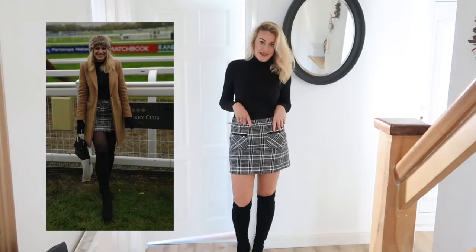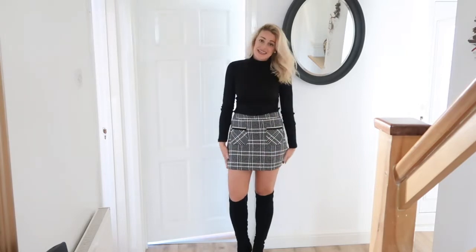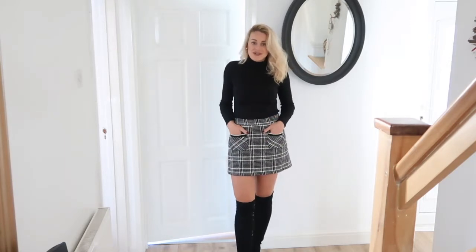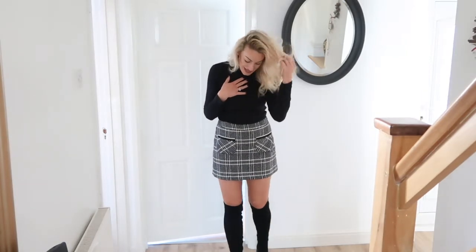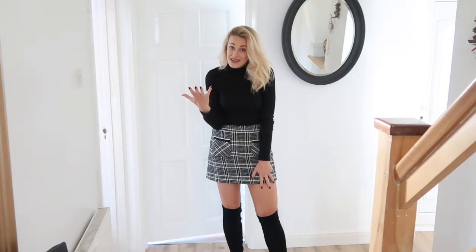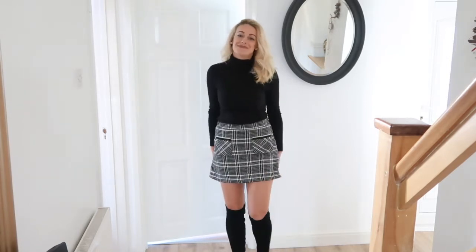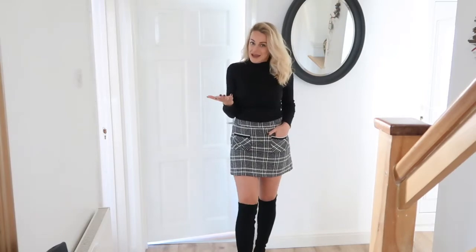This is my favourite look right now — I actually wore this to the races recently. I feel like I'm in a Britney Spears video and I love it! I really love the tweed detail at the moment. This skirt is £25.99 from Zara, paired with a little roll-neck jumper from New Look at £8.99, and the same boots again. You could keep it simple with a plain black handbag or accessorize with colour. I did wear tights to the races as it was very cold, but I think it looks better without.